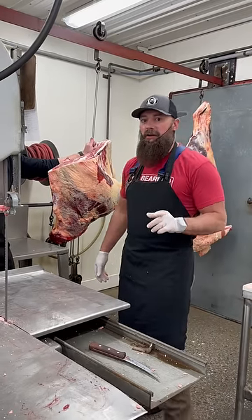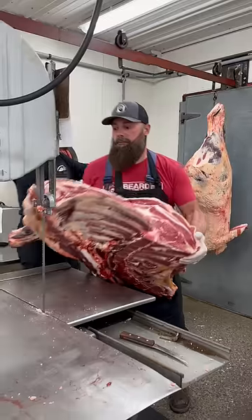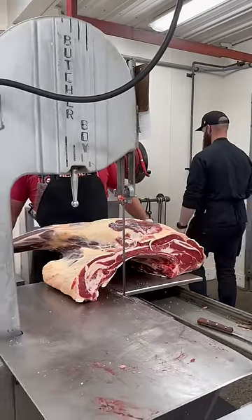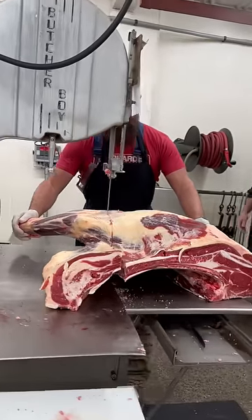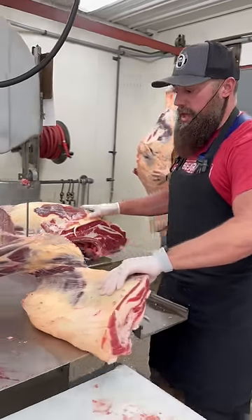Let's cut a 100% grass-fed beef brisket. First step, get it on the saw. Separate the brisket and the shank from the chuck.